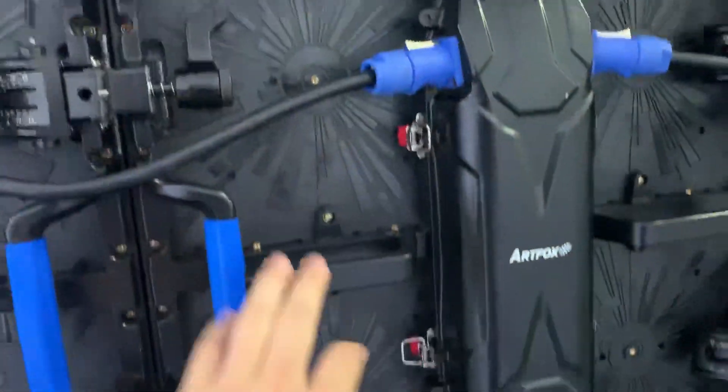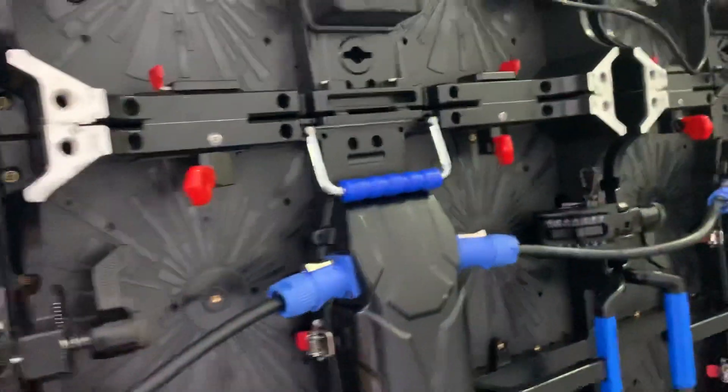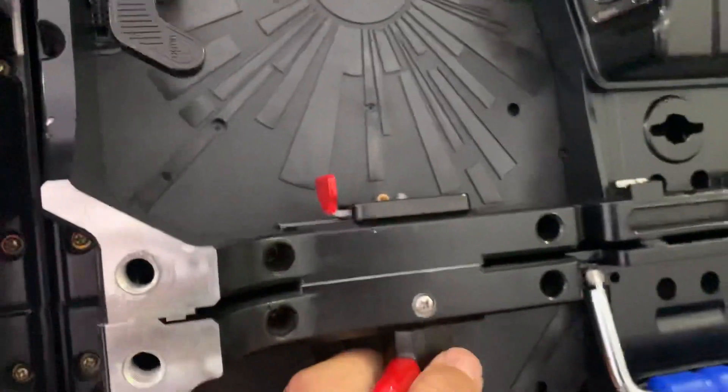Modules — cabinets is modular design. Lock, strong lock, strong cabinets.